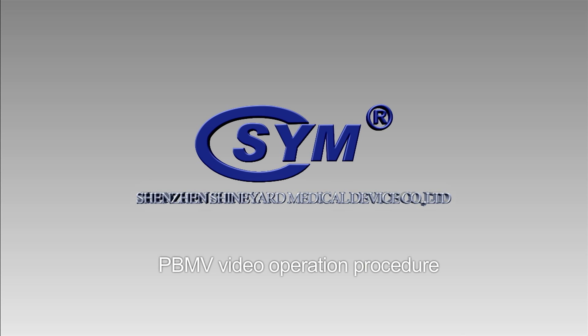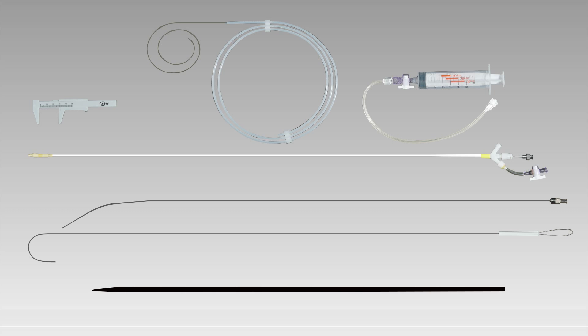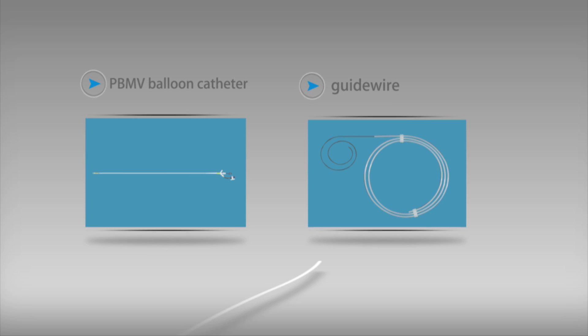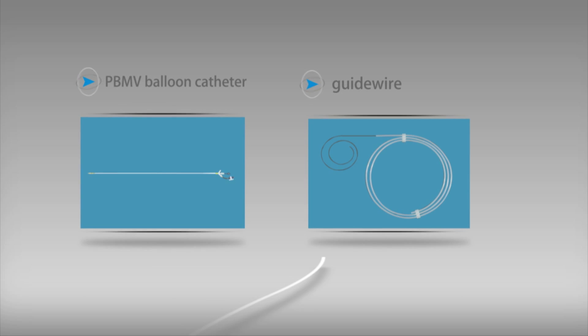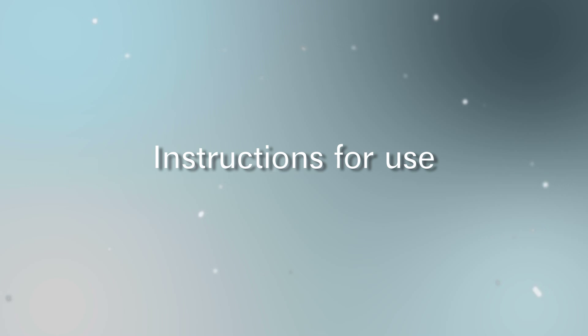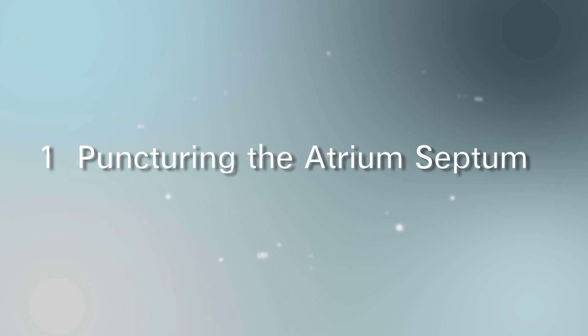PBMV video operation procedure: Percutaneous Balloon Mitral Valvuloplasty (PBMV). The Sym Blue Arrow mitral balloon catheter and accessories include the PBMV balloon catheter, guide wire, stylet, dilator, stretching tube, syringe, and ruler.